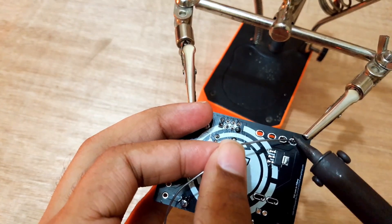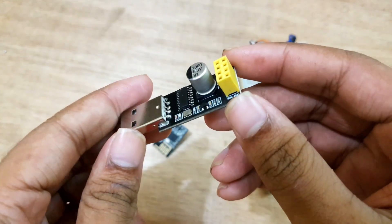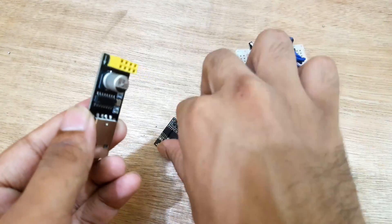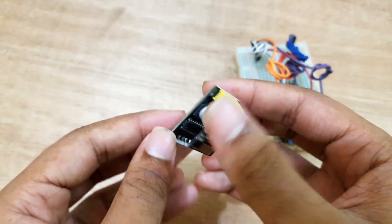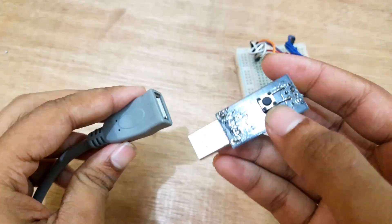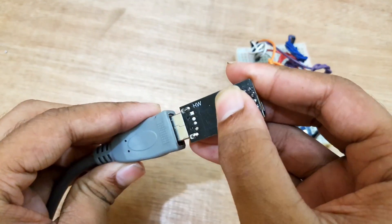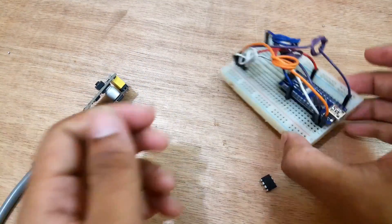Now I will program the ESP module and ATtiny85 microcontroller. I'm using the ESP programmer to program the ESP module. The IO0 pin of the ESP module has to be connected with the ground pin while connecting to the computer. So I added a button on the ESP programmer which allows me to connect the IO0 pin to the ground pin.